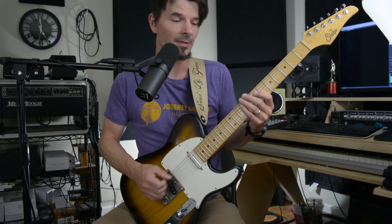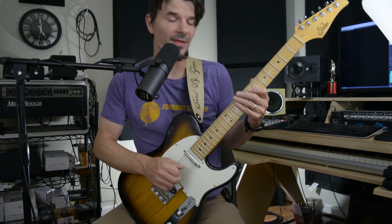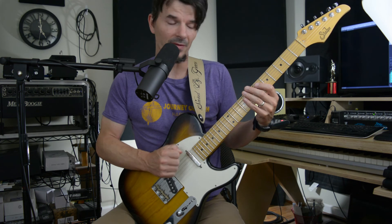Make sure that you keep your alphabet intact: A, B, C, D, E, F sharp, G sharp, A — and you'll be fine. Make sure that you guys are working on your string skipping when you're doing this, and the triplet.